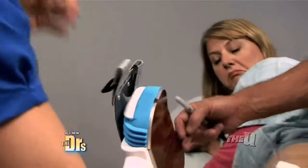Everybody knows you've got to burn fat to get rid of it, right? Wrong. We discovered a new way that involves freezing your fat. That stubborn fat on our outer thighs can be some of the hardest to lose, but could a surgery-free procedure be the answer?